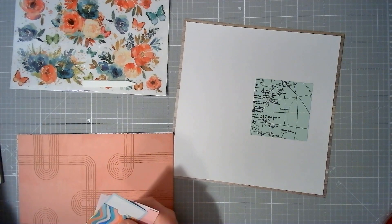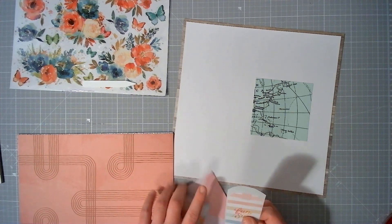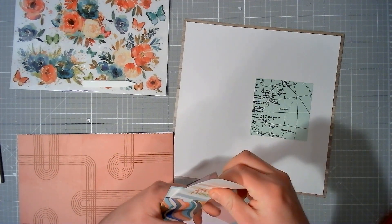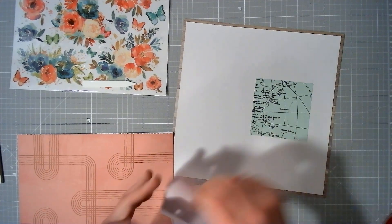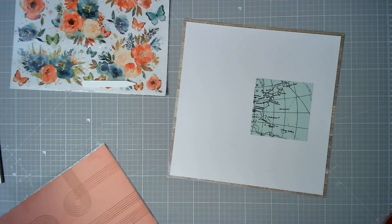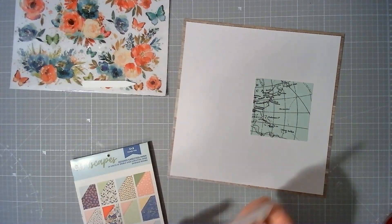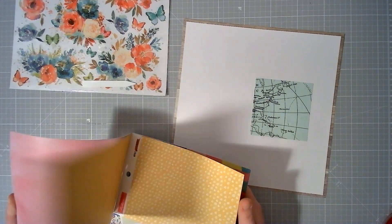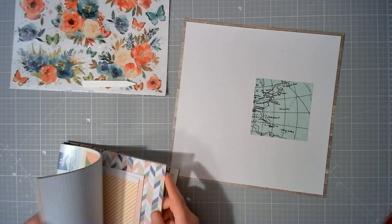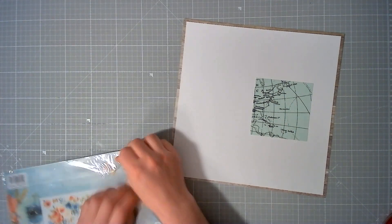I also have a couple of interactive elements — we've got a tag-in vellum pocket, this pocket, an envelope, and a little journaling spot. I may or may not add that in; we'll just see how it goes. I am working through these paper pads reasonably well — still got quite a few, but we'll get there. This mega kit was designed to last a few months, and that is what it's doing.